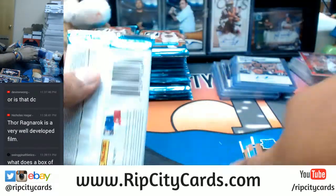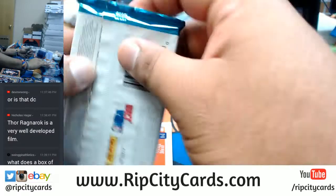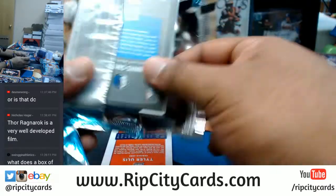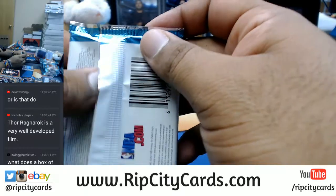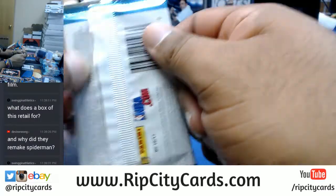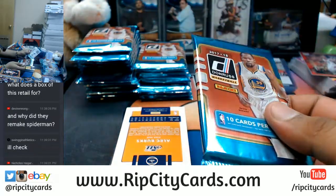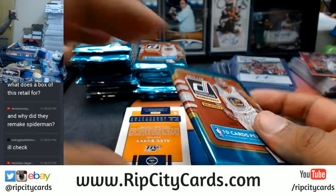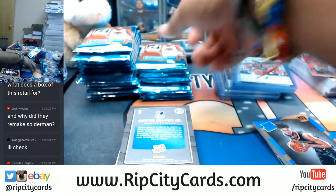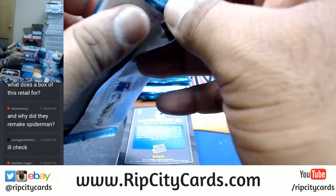A box of this retail? I'm not sure - I would have to Google it, but I want to estimate it's probably around $80 for a box. They remade Spider-Man because I guess they weren't happy with the way the other reboot came about. You know the one with Jamie Foxx in there? That one flopped pretty badly. But the new Spider-Man? I really like the new Spider-Man - it's Peter Parker as close to the comics as it gets. He's still in high school, he's still a kid. Yeah, he's super smart, but he's a kid.